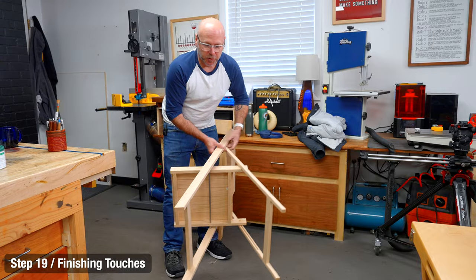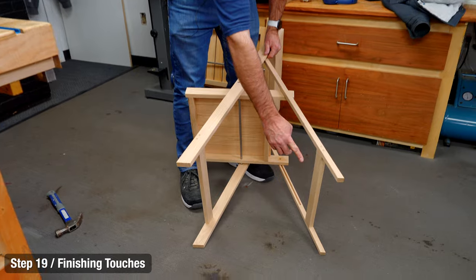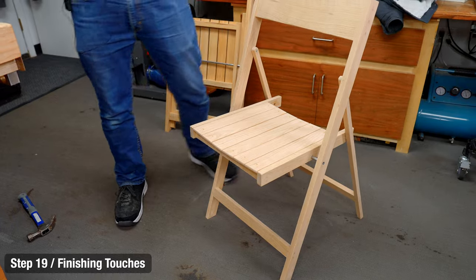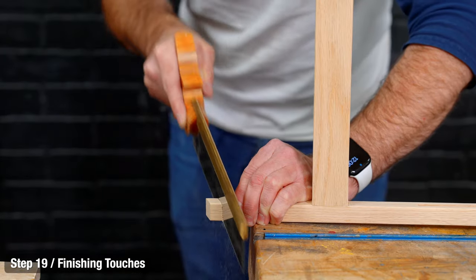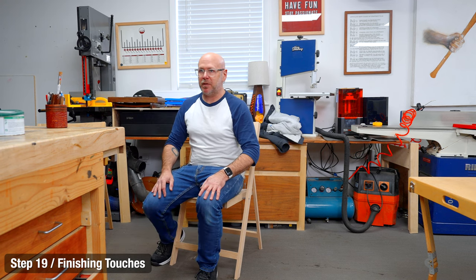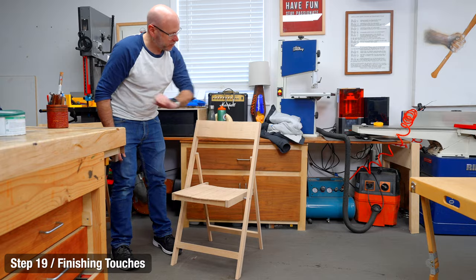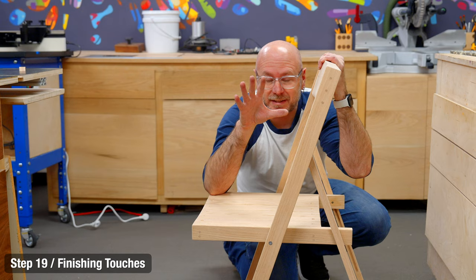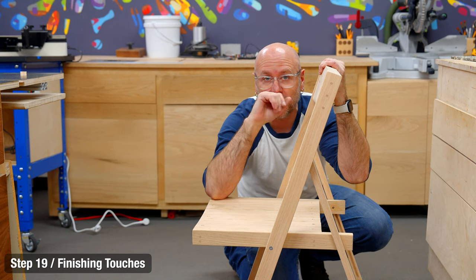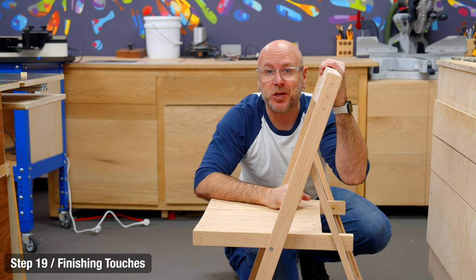That is a chair! You can cut the legs down to get it to the height you want, and if you cut the back legs a little more you can get more of an angle out of the seat. The backrest needs a little more shaping where my back hits that curve. You can use a file or some 80-grit sandpaper. For a weight test, my brother and I are going to stand on it together — we weigh 420 pounds — and it holds no problem.